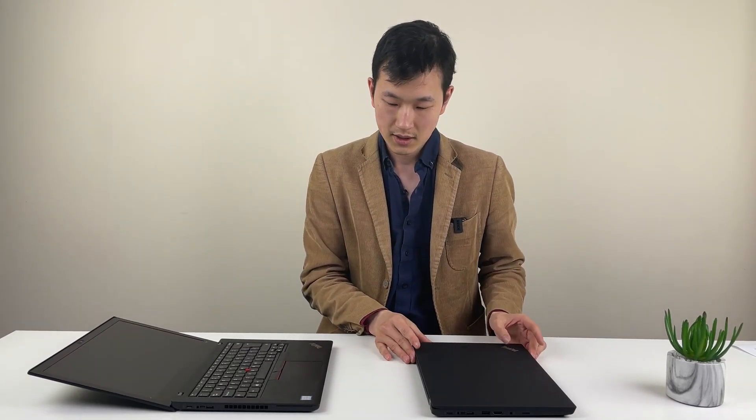On paper, if your T480 still works, the utilitarian approach is just to keep using it until it stops working — that's one approach. But I think if we dive a little bit more deeply, we hope to give you a sense of what has really changed on the new model.